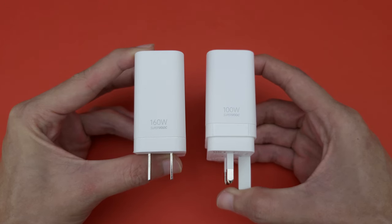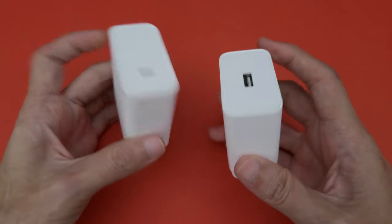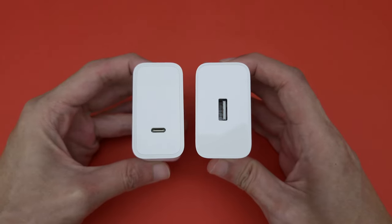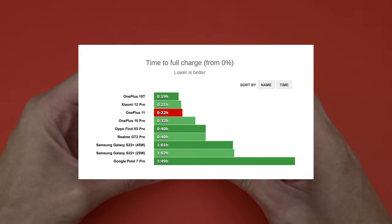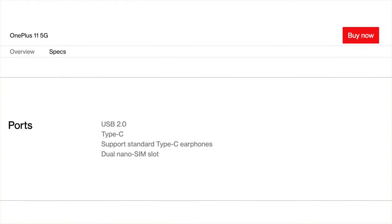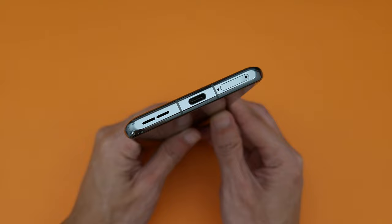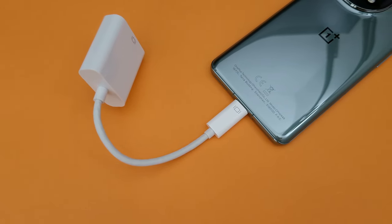Charging speeds technically got a downgrade to 100W from the 150W on the 10T, and the charger itself got a downgrade from USB-C back to USB-A as well. But it's really hard to complain about this since other phones might not even come with a charger at all, and the difference in charging time is pretty minor according to GSM Arena's test results. About the USB 2.0 port on the OnePlus 11 — that's a downgrade from the 10 Pro's 3.1 port, but the same as the 10T. I don't mind it too much since I don't transfer large files often and don't need to use my phone with an external display. But if you do, then this is not the phone for you.